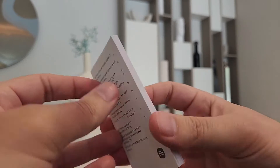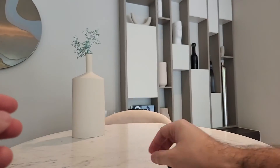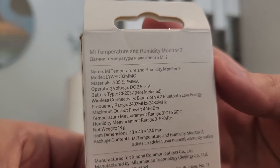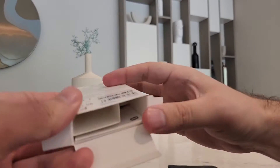It has a pretty big instruction manual book for such a small device, and it comes in many different languages. Here you can see the features of this device — you can even connect it via Bluetooth, and it requires one battery, so let's install it.